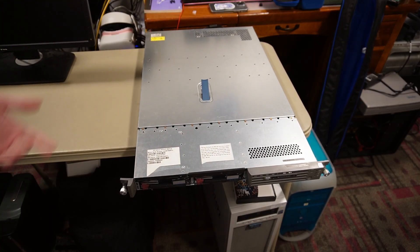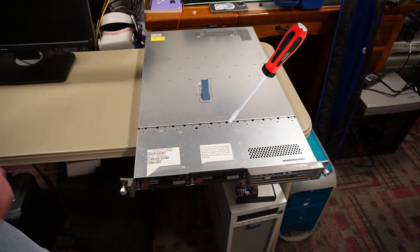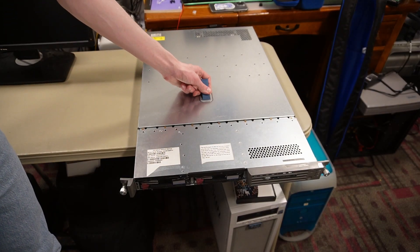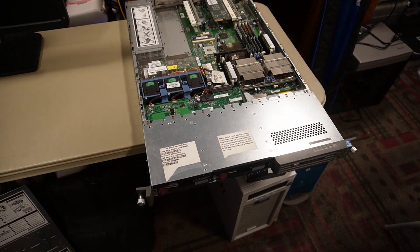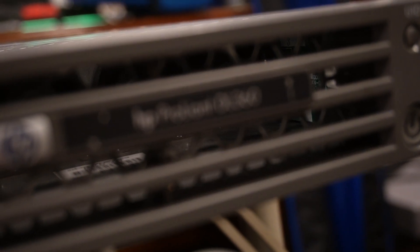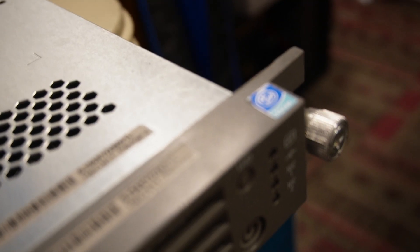The case has already been pried open, maybe due to shipping — when it's all the way closed I have to pry it out with a screwdriver. Before we look at the internals, let me show you what model this is. This is the ProLiant DL360, and this is the Gen 3, as told by the very early-looking HP logo and the Intel Xeon sticker on top.